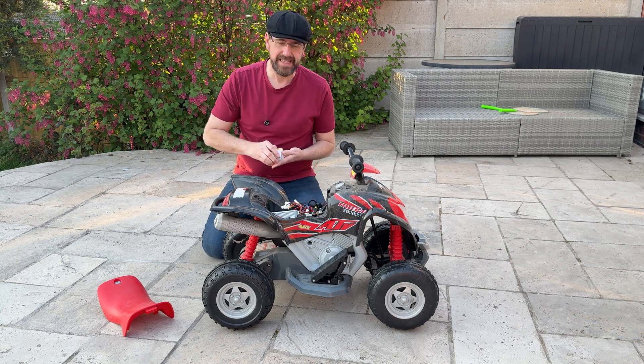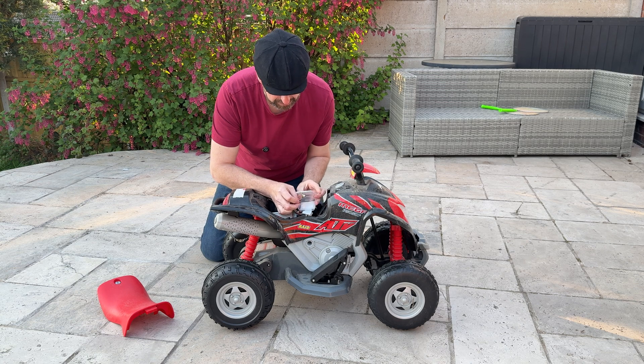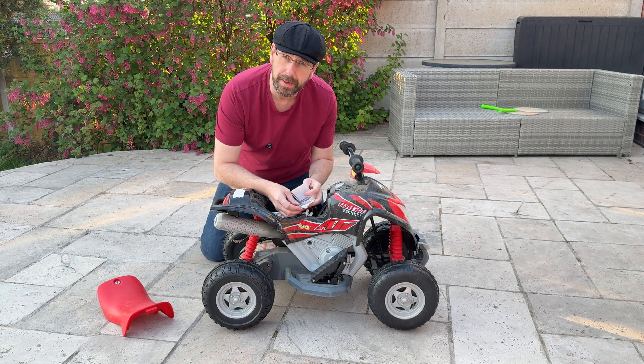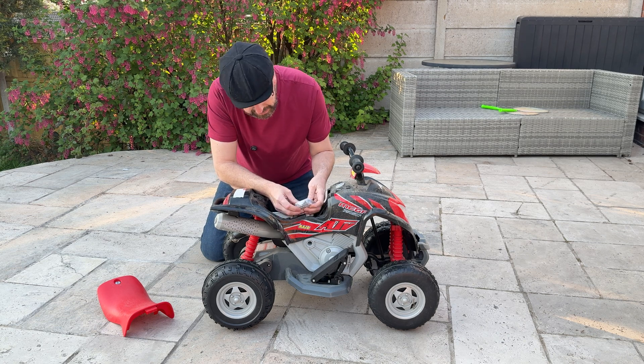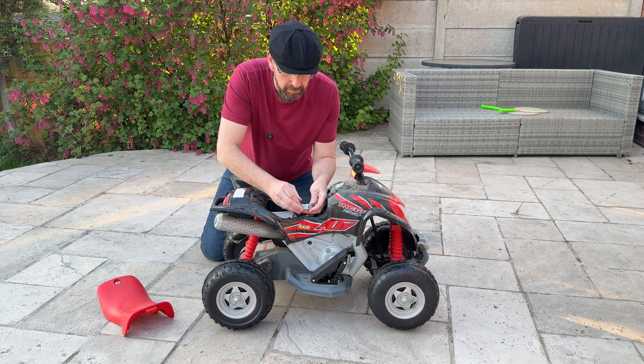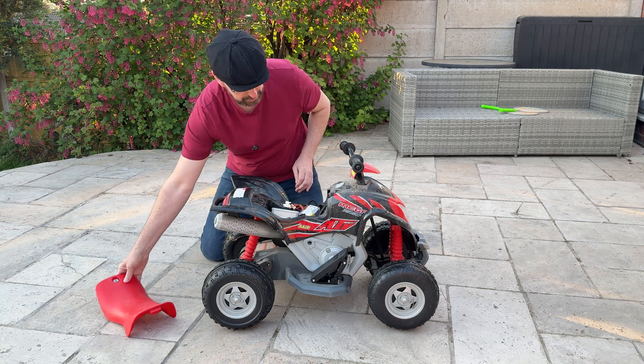I did think about just limiting it with resistors to have a fixed speed, but I think as the kids get used to it they might want a little bit more speed. So having it variable will make life easier — just change it as I get more comfortable with the speed.